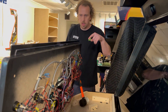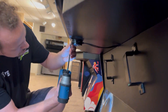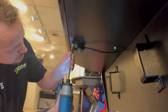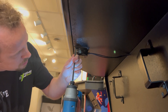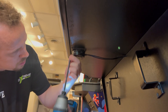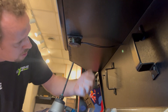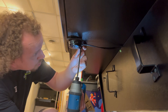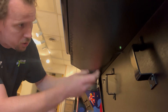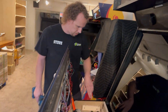But before we do that, there's a volume control on the bottom, and there are four screws on it. I'm just going to loosen these up and take them out, and that's going to drop your volume control down. Then we'll be able to remove the three screws.